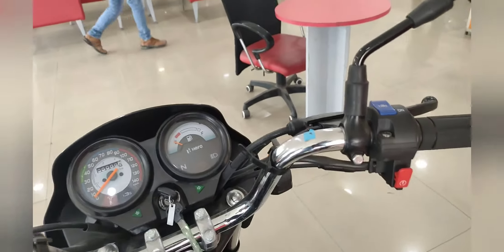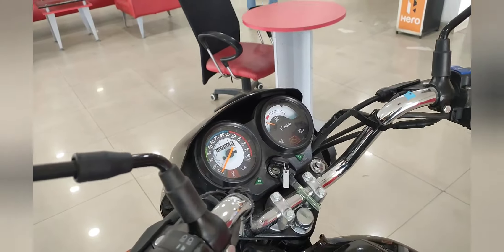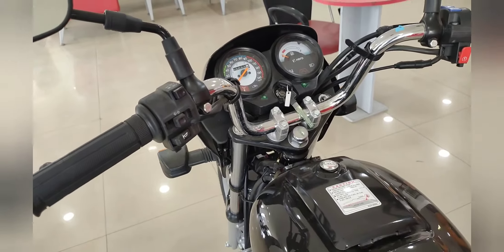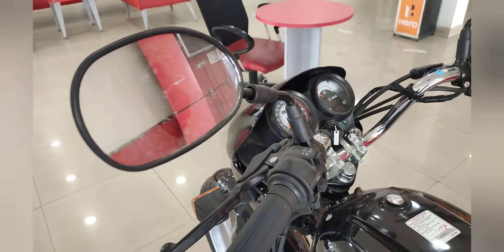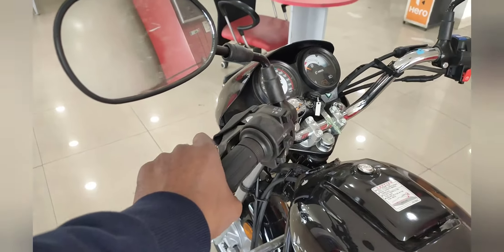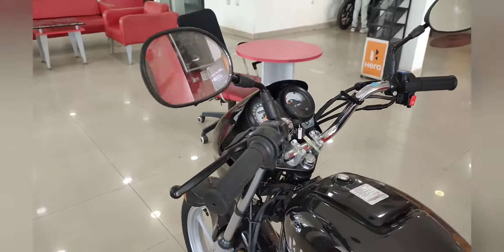This is the i3S technology. What happens with i3S is: if the bike is in neutral and the engine is on, then automatically after 4-5 seconds the engine will shut off. And as you press the clutch, you don't have to self-start your bike — it restarts automatically.